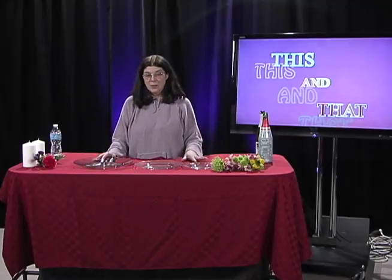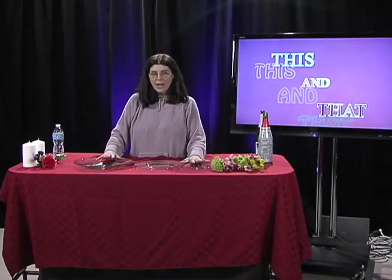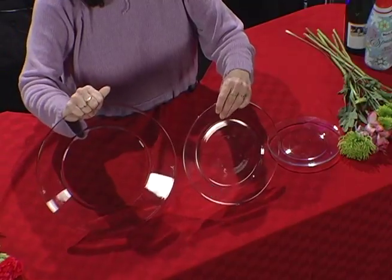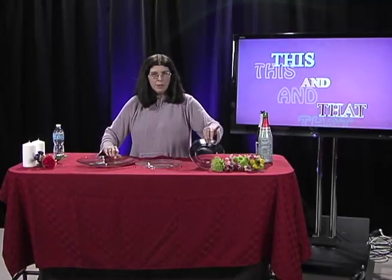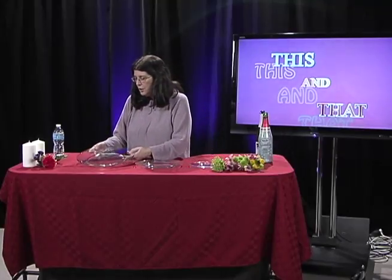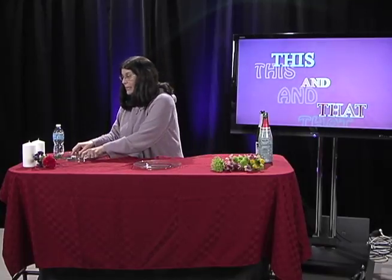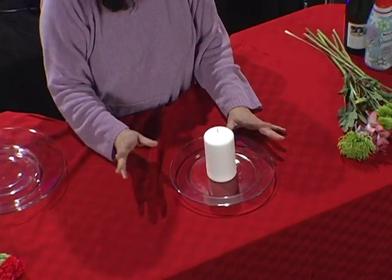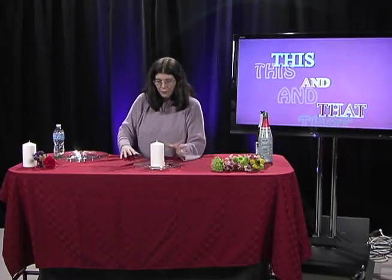The basic things I have for these first two segments are plates — a large plate, a medium-sized plate, and a small plate. I'm going to show you what to do with this plate. Everybody has seen pillar candles in the store with little stones around them. Well, anybody who knows me knows that I'm a little quirky, so we're going to put something different under here.